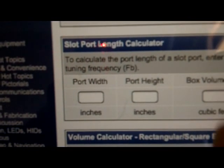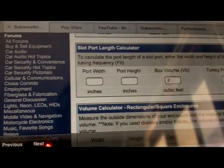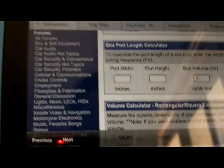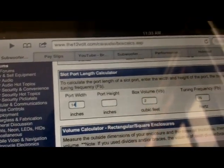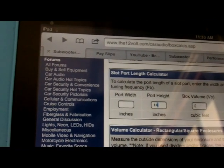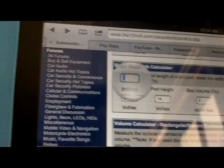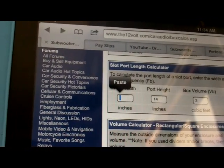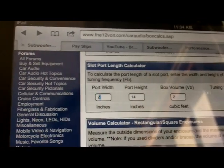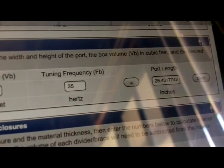We've already worked out that our box is 2 cubic feet, so we're going to put it as 2 cubes. We want to tune to about 35 hertz. The height of the box is 14 inches, that's the inner height of our box. So let's just try a width of 2 inches, which gives us a 28 square inch port — which is about the right size — and it's going to need to be 26 inches long.